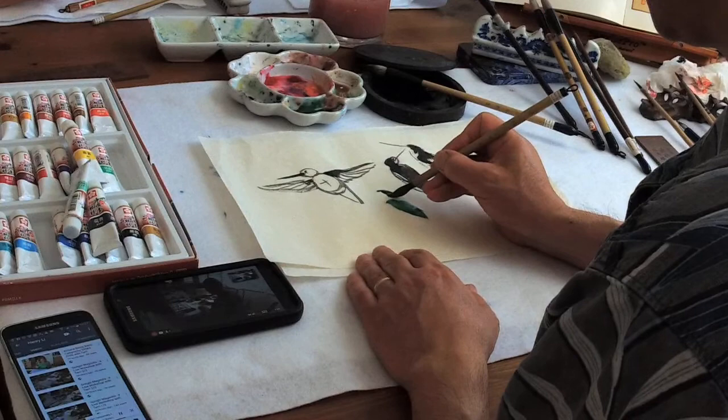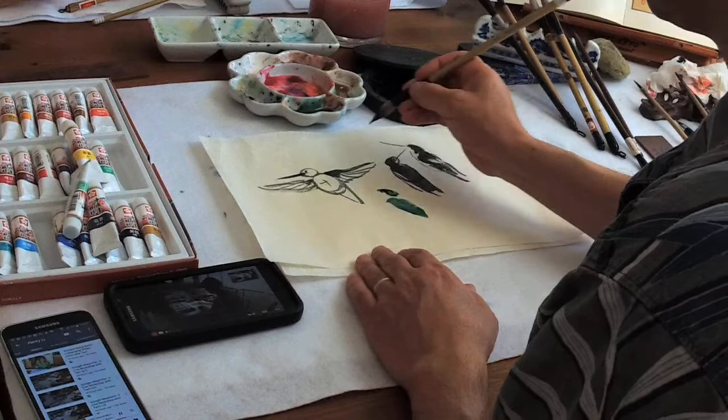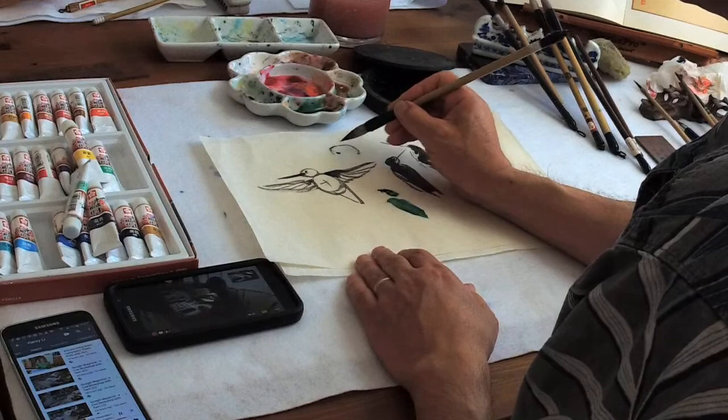Here's another thing to mention: the forehead should be kind of flat. Not rounded — many of my students do a head that's too much like that. This should be flat like that.